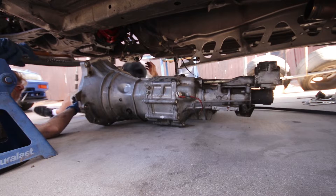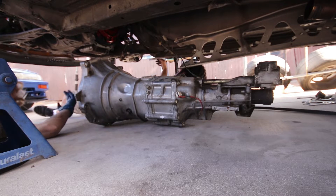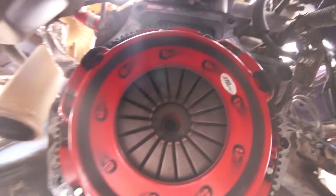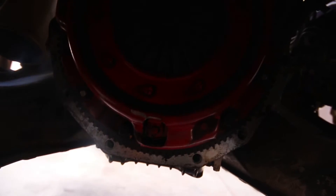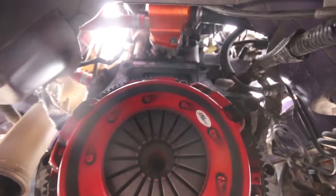A little clutch dust under there, not too bad. That wasn't the hardest job in the world to get out. Here's the old eBay XTD one — definitely dirty, but obviously the clutch gets used. We'll pop this thing off really quick and see what the damage is.